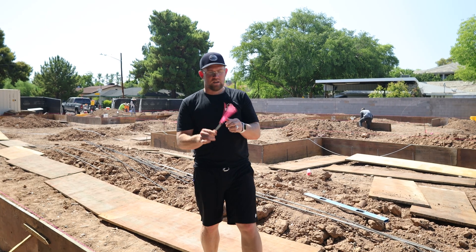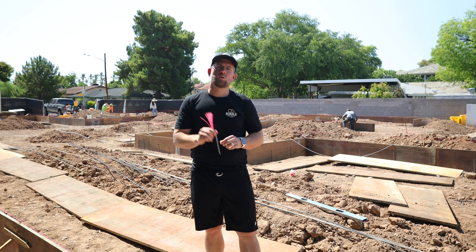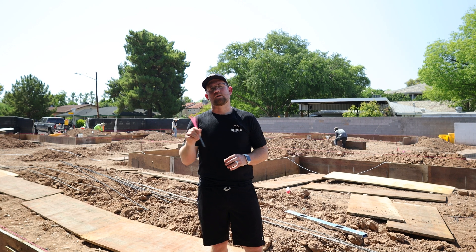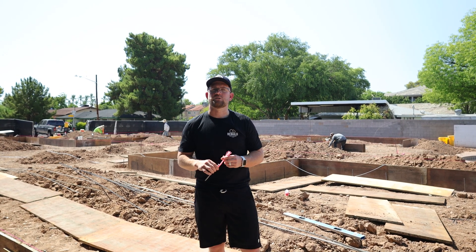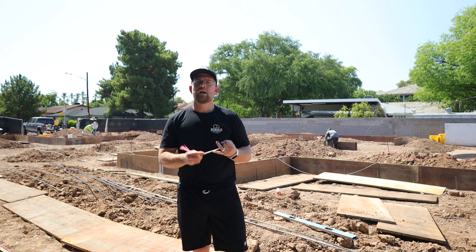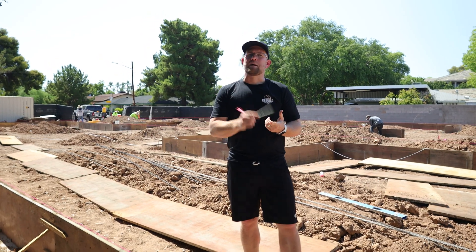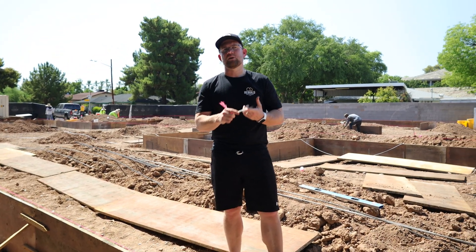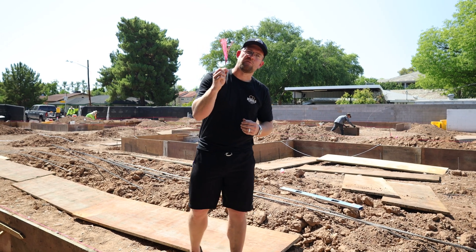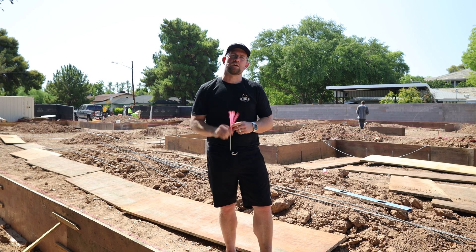The second item is using this little beauty here — a survey tassel that allows us to indicate exactly where our building corners are. Since we have a civil engineer of record required on all of our projects for the grading and drainage plan, they typically take care of the initial property survey, the building survey, and the grading and drainage plan — which they certify as built. It's crucial to get them involved from the very beginning to ensure our building is placed in the exact position intended by the architectural design sets.